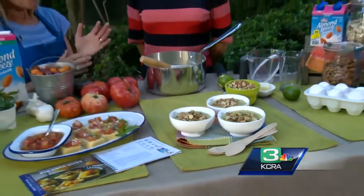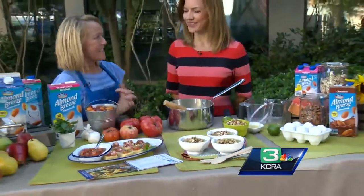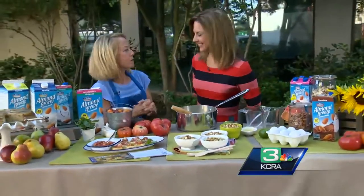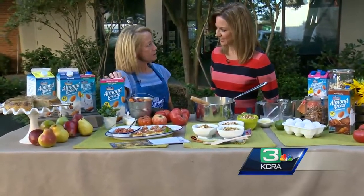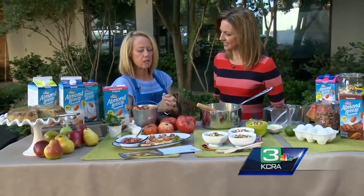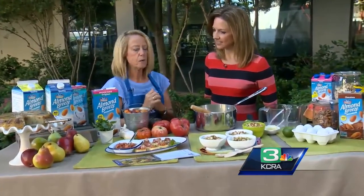We're also going to be serving our sacred tomato polenta bites. Instead of just vegetable broth in the polenta, I used half vegetable broth and half the original unsweetened Almond Breeze. You can change the recipe up a little bit and add a little parmesan — I dusted it with a little parmesan.